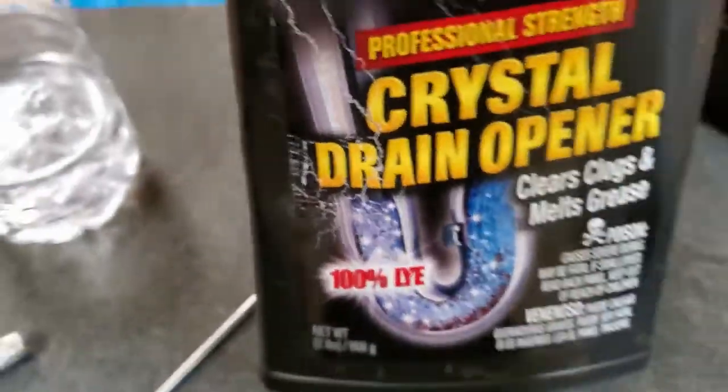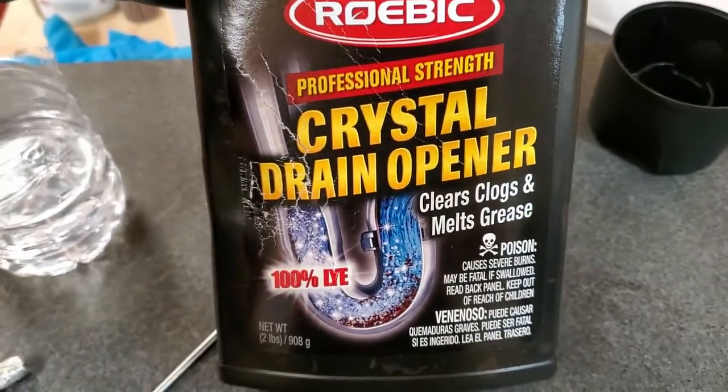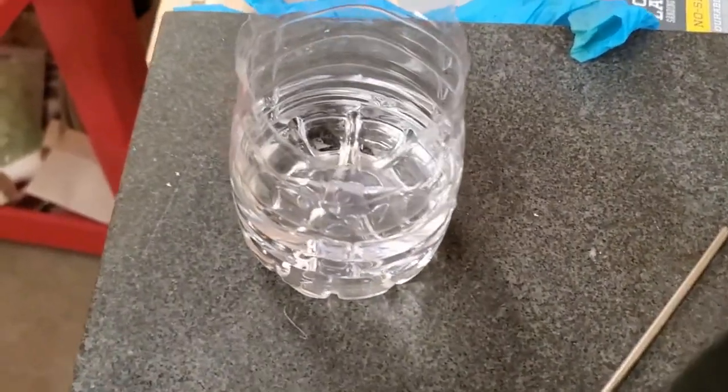So what we need to do is take some lye — this is basically just drain cleaner — and mix it with some water, and it'll take care of that for us.